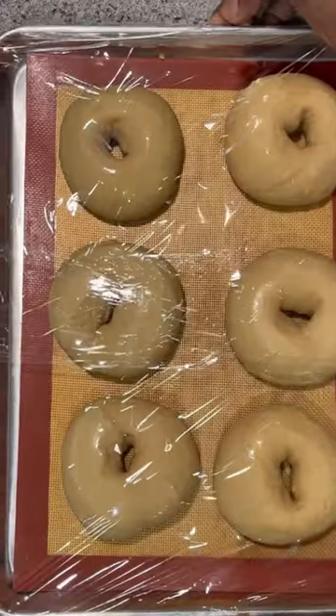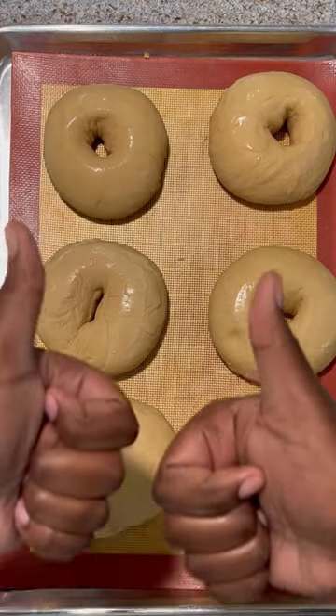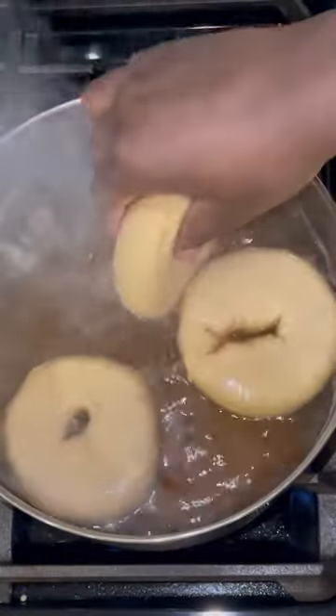We're cold proofing these bagels in the fridge for 24 hours minimum. The next day, we're going to prepare our boiling solution, which is water and honey. You'll know your bagels are done proofing when you poke it and it slowly bounces back.